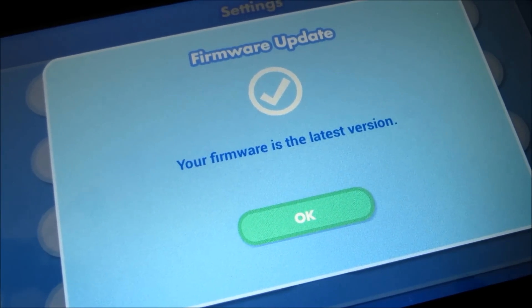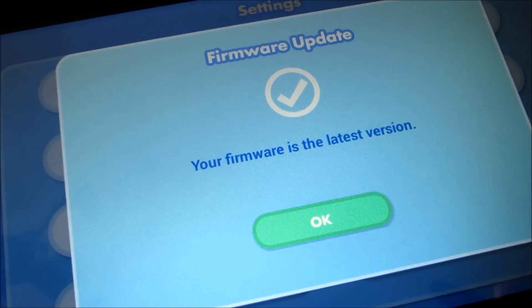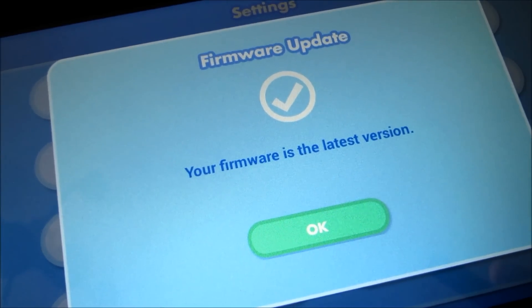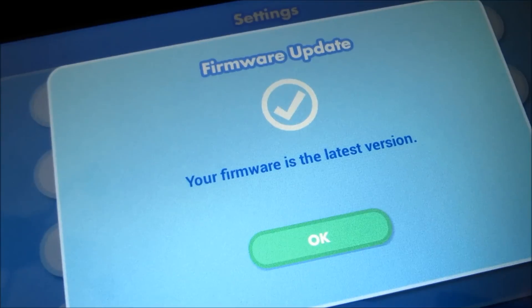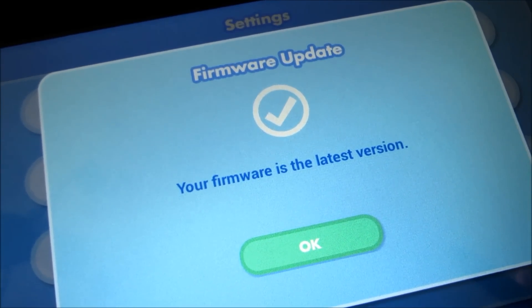Once you go back to the settings page and go back to the firmware update, it'll give you this message saying that the firmware is updated and it's the latest version.